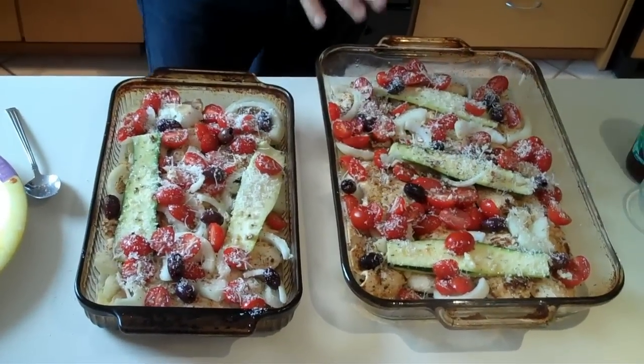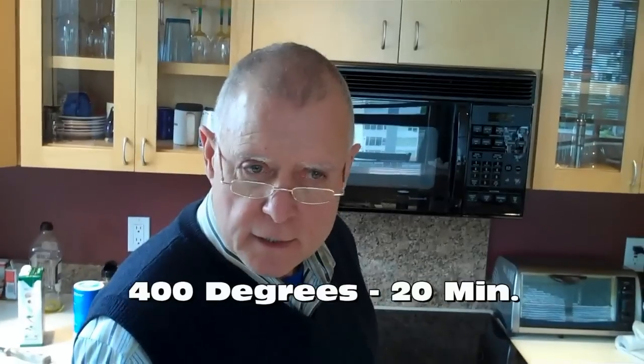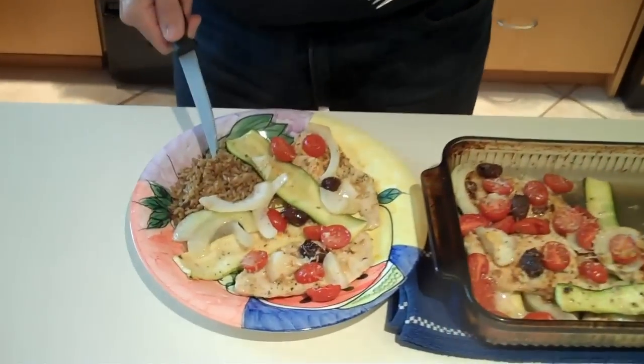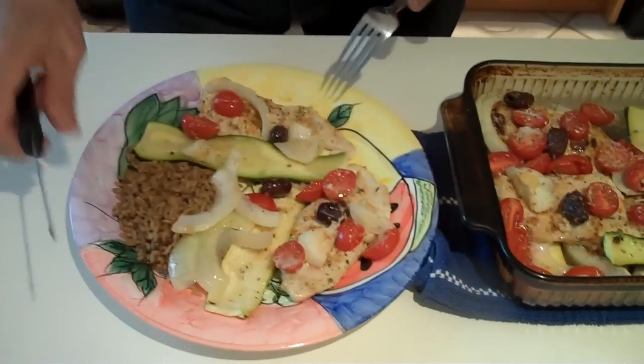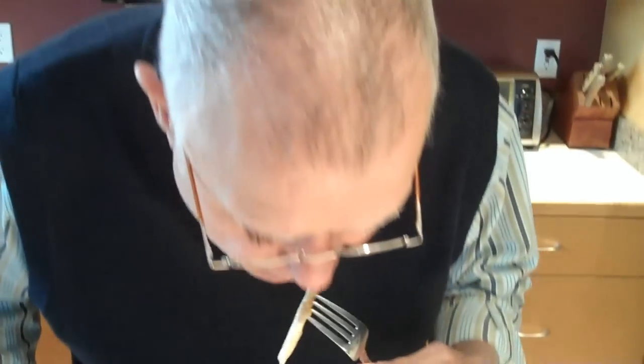Ready to pop in the oven? Pop in the oven. What temperature are we cooking this at? I'm going to cook it at 400 degrees for 20 to 30 minutes. And this is the finished product — let's give it a try. We've got a little brown rice on the side, and some chicken with zucchini, onions, and tomatoes. Mmm, not bad at all. Very good. Another successful dish by Chef Ron.